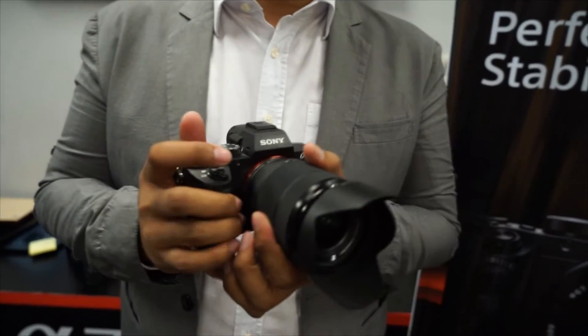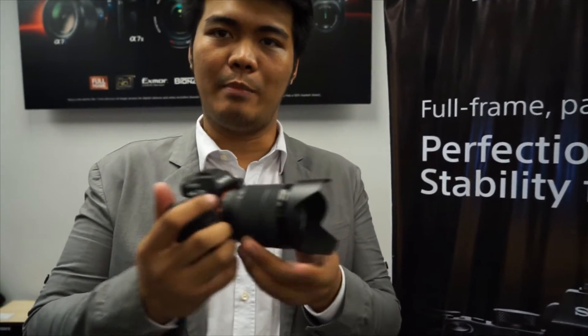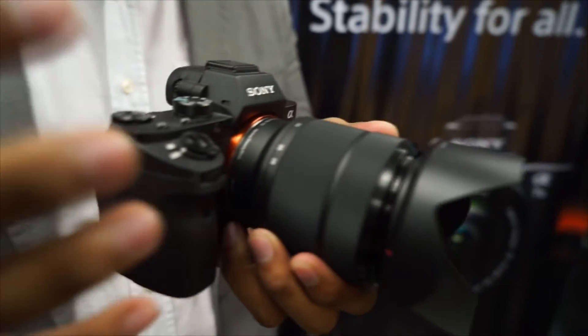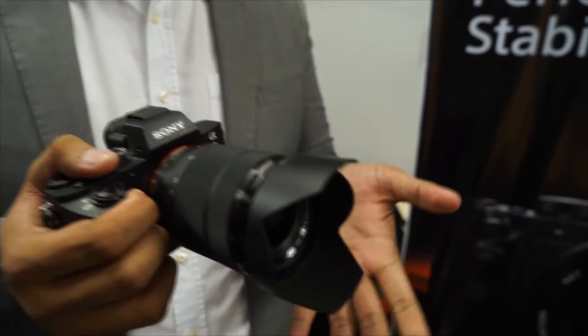This is, I believe, the first time 5-axis image stabilization has been done in a full-frame camera. So if your lens has an image stabilizer, this body would also compensate with its own image stabilizer, giving you two image stabilization options — so you would have a perfect photo even if your hands are shaky.